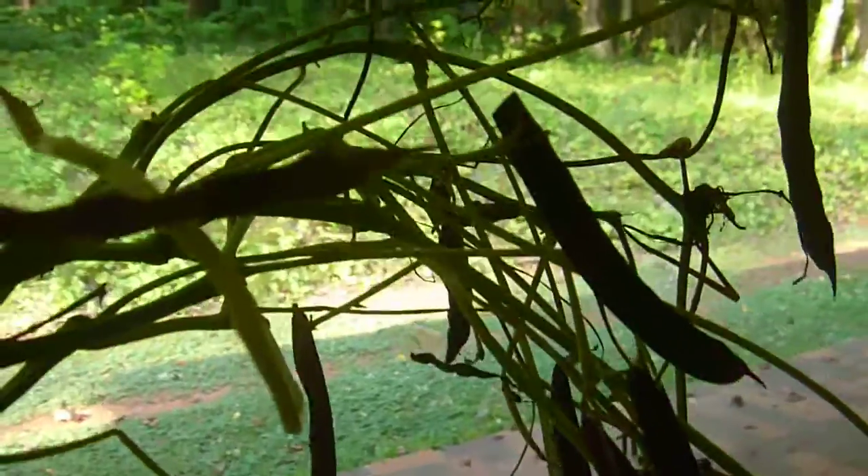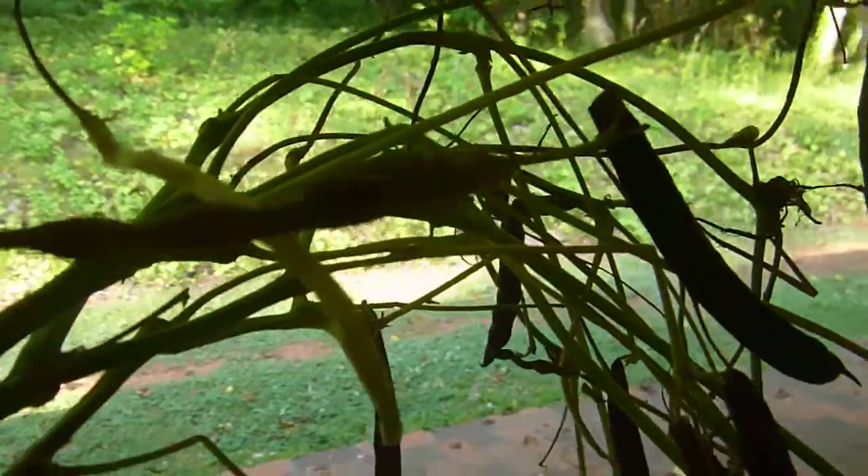Good morning, Sherry Brown, Sherry's Kitchen, sitting on the rocking chair porch. If we're quiet, we can hear the woodpeckers and the birds this morning.